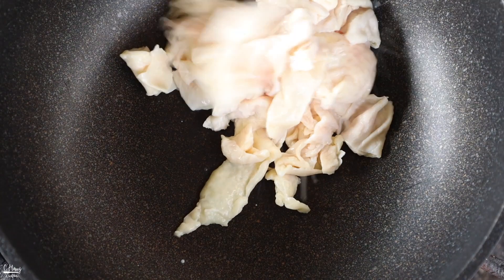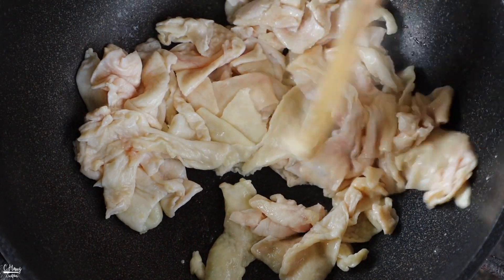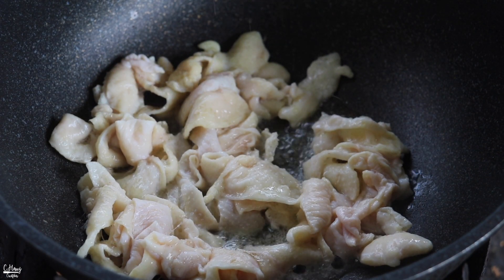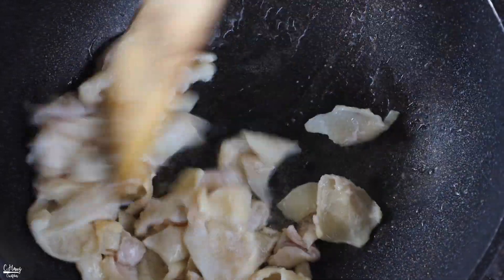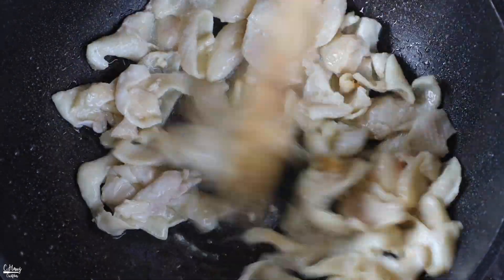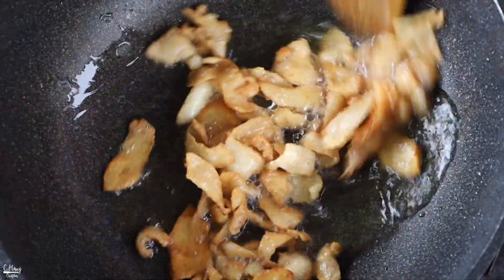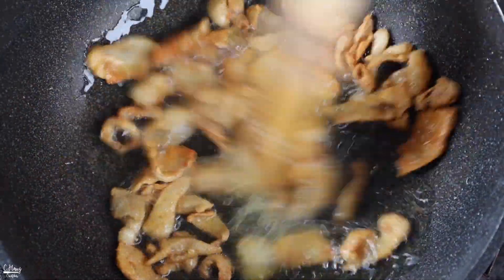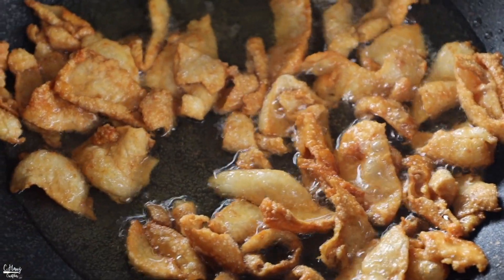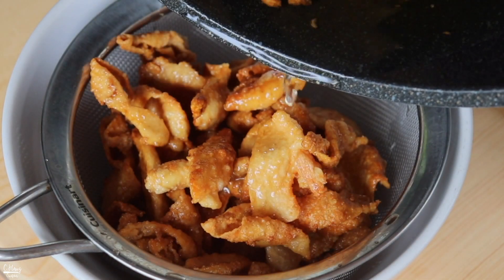In a good non-stick pan, we're going to add in the chicken skin and about a quarter teaspoon of salt just to season it. We're going to cook this on medium-low heat just to render out most of the fat and get the chicken skin nice and golden crispy — this should take about eight minutes or so. Keep stirring as you go for even cooking. Once it looks nice and golden brown and crispy, take it off the heat and put it through a strainer to get rid of any excess oil.